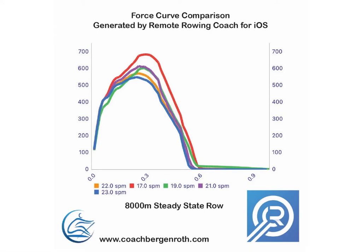I'm making this video to fill in some blanks on the force curve comparison feature of Remote Rowing Coach. This is an in-app purchase that allows you to do some training, select different stroke rates, and then the app will calculate the average force curve for each of your different rates, allowing you to make comparisons to see what happens when the rate changes and how your force application occurs.